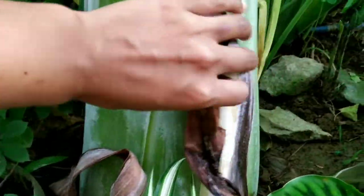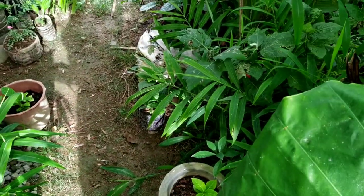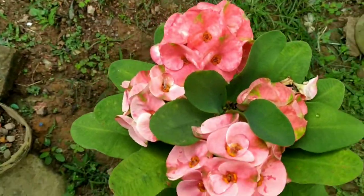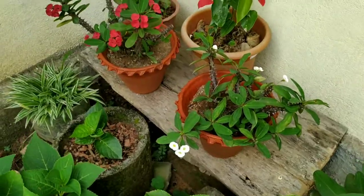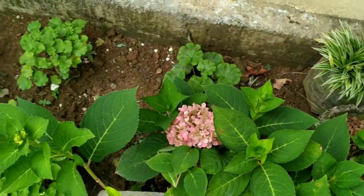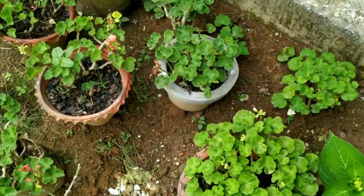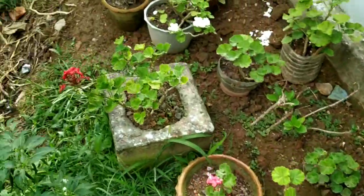Guys, this is a different kind of banana tree — you can see its stem, it has a carving-like nature. These are some of my ginger plants, and this is a phobia that is blooming, and there are hydrangea, euphorbia, and geranium plants as well.